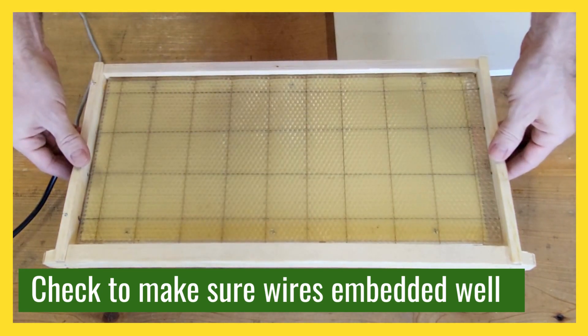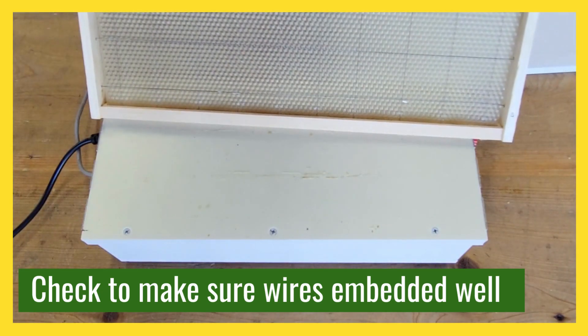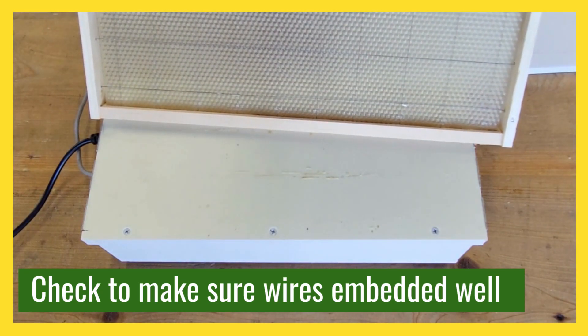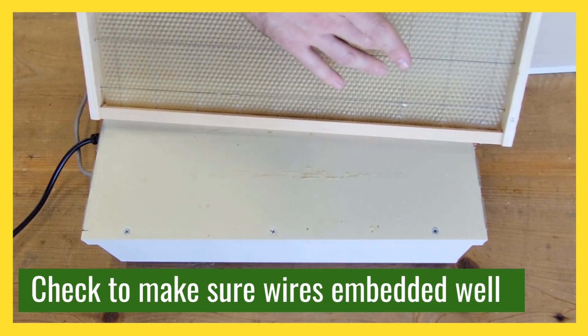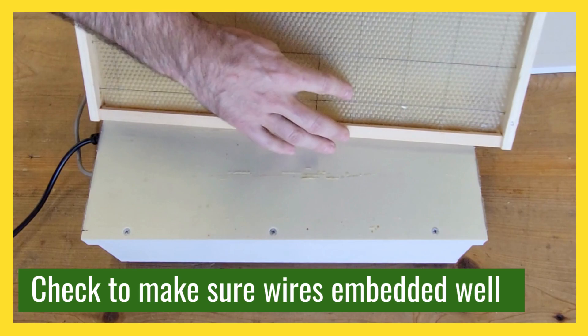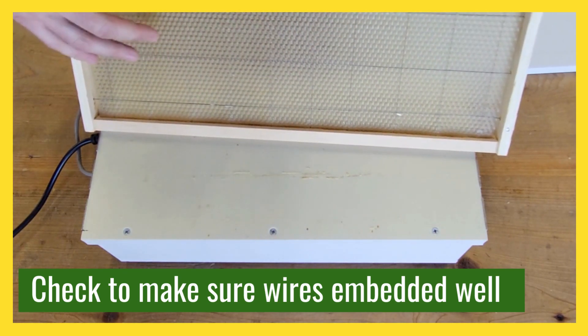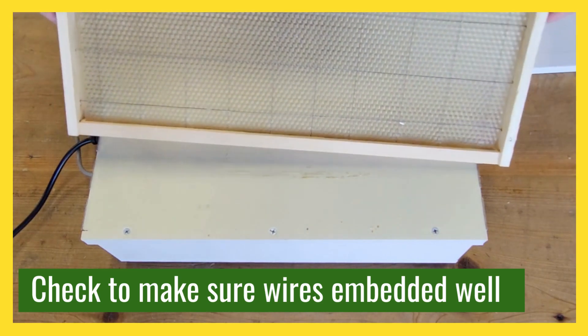You can see the cross wires are nicely embedded into the foundation, but it's good to check and make sure that most of those wires are embedded so that you have good structure for your bees to build their comb on. You can press on it to make sure it's good, and if it's not, you can always redo it again or use a hand wire embedder to just push the wires into the wax.